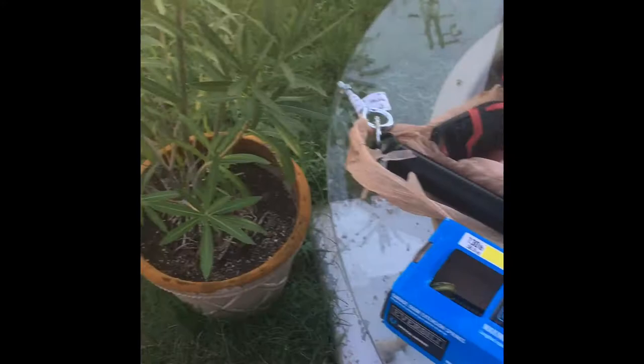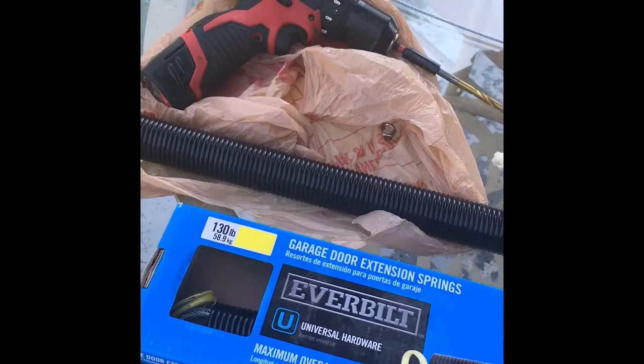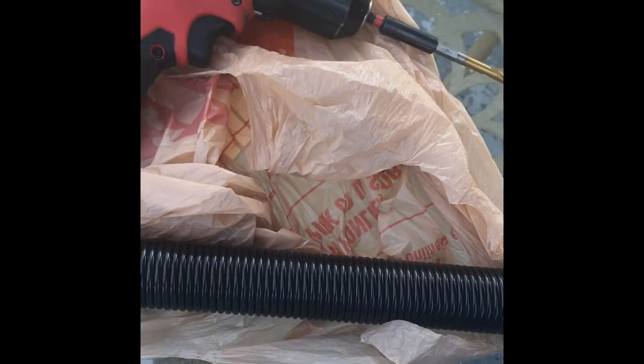Hello everyone and welcome to my YouTube channel. Today I'll be installing tailgate extension springs onto my trailer. Let me show you what you would need. You would need these 130-pound extension springs — I got them at the Home Depot.